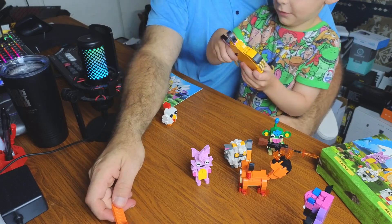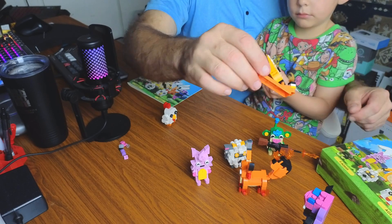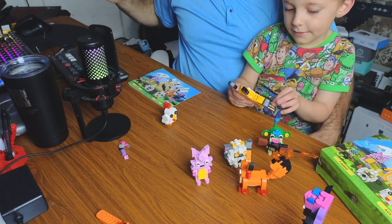You can also move his arm! And they even give you a brick removal tool, which is really cool — so if you accidentally put a brick in the wrong place you can pop it out and move it. So what do you think of this set, Colty? Do you recommend it?